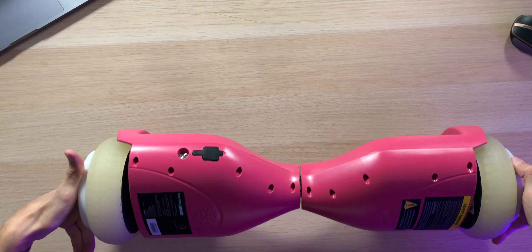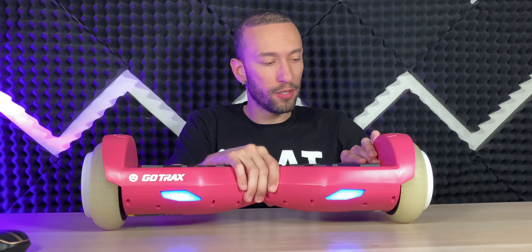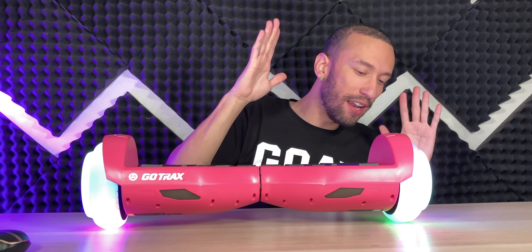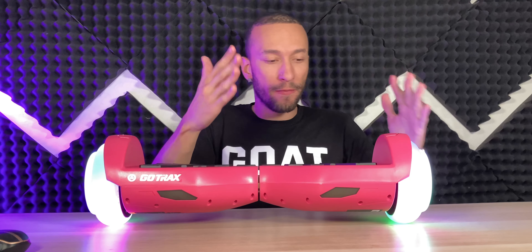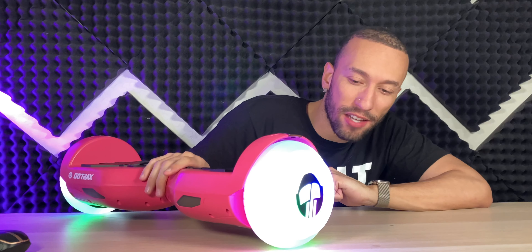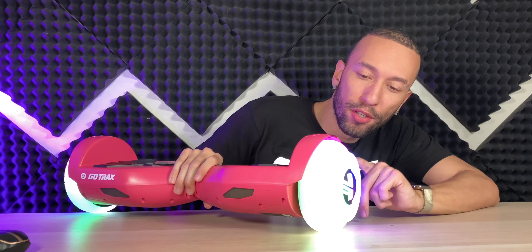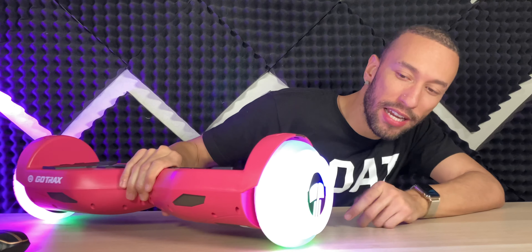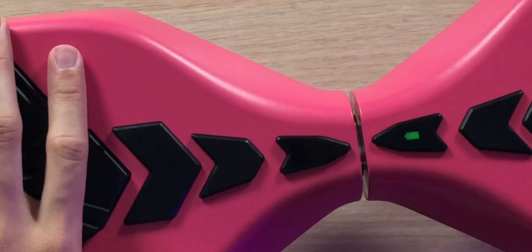Let's get this thing powered on — the speaker actually has some good volume to it, and instantly we are balanced. Everything is working very well. The main star here: take a look at these LED lights on these tires. That is very cool — all the different colors: blue, white, pink, and green.